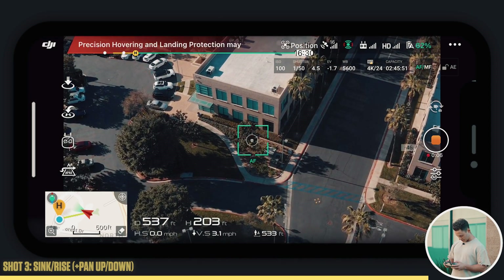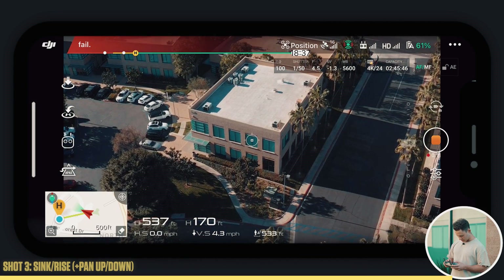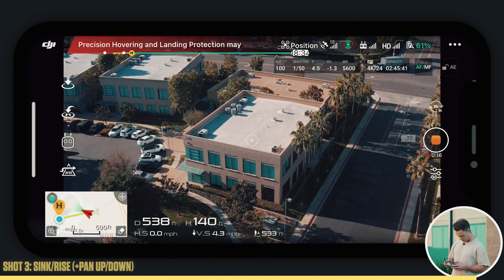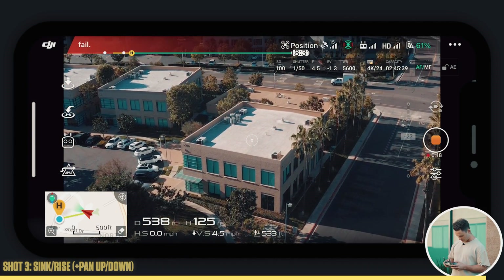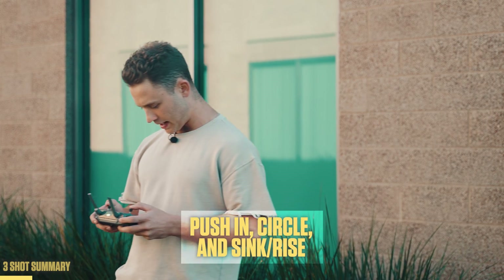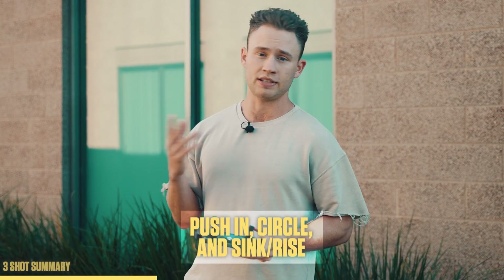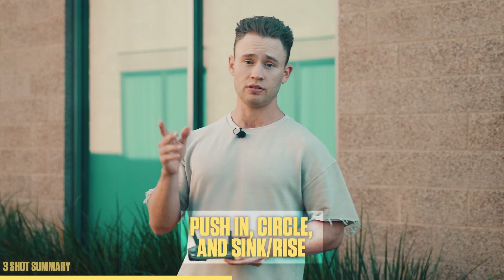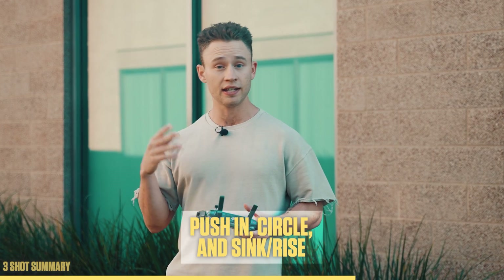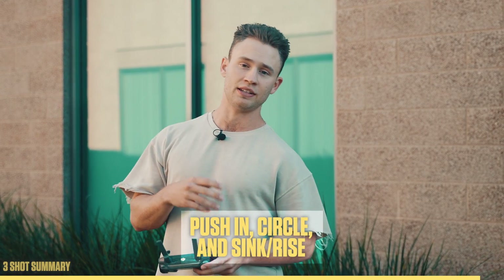I'll bring that aperture up right there. Sinking and panning up just like that — nice and smooth. Just lock the motion in once you start it. Very simple. So that only took about 10 minutes. We got more than enough footage for this example. We did the three shots: the push in, the circle, and the sink and rise. These are the top three movements I recommend you get in practice with for real estate videos. Let's bring the drone back and hop into the editing bay.